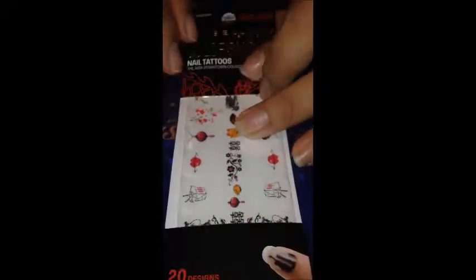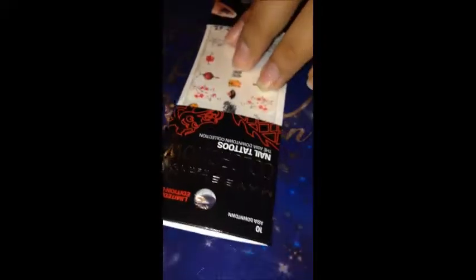Hello, welcome back to my channel! Today I'm going to share with you the Maybelline New York Color Show nail tattoos. I got the Asia Downtown collection, and it comes with 20 designs that you can transfer with water. You can use them alone or on top of any nail color.